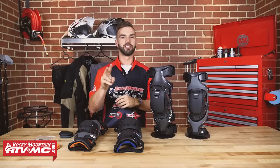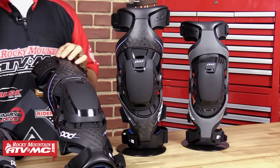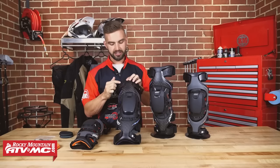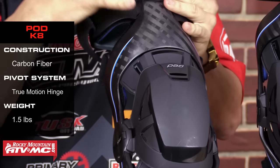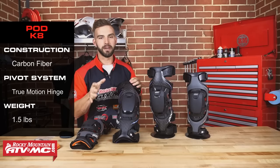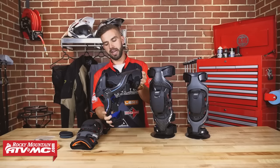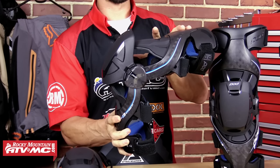Next up on the list, we've actually got two knee braces from Pod. We've got the K8 and the MXK1 Youth. Starting with the K8 — this is the same knee brace that Trey Kennard is wearing right now. Looking at the chassis, it's going to have a full carbon fiber frame, keeping it lightweight but very rigid. The upper and lower leg cuffs are going to be a hard polyurethane plastic, giving it some flexibility for that customized contoured fit around the upper and lower leg. It comes in at 1.5 pounds, very lightweight but still very rigid. You are going to get full patella coverage in the front, and they've made sure there are no exposed areas on the upper or lower leg no matter what position you're riding in.